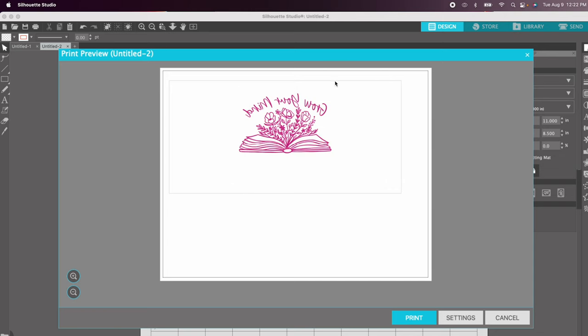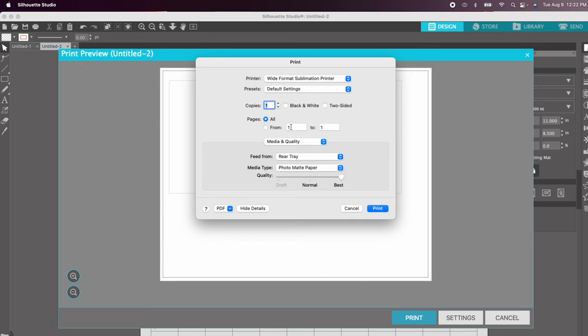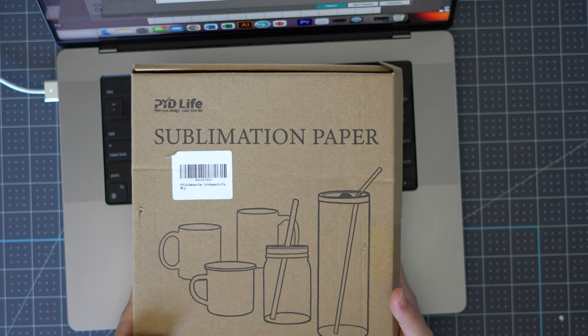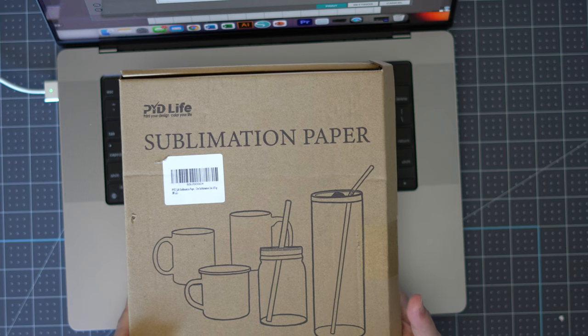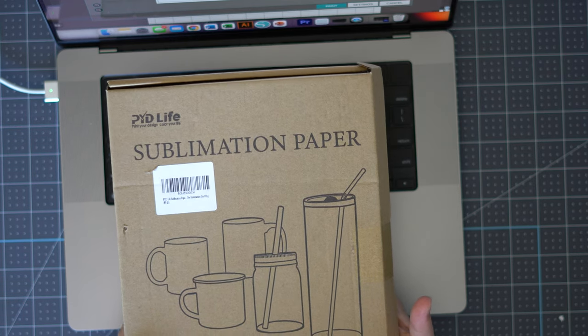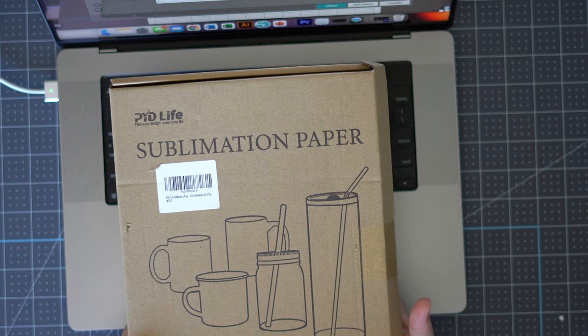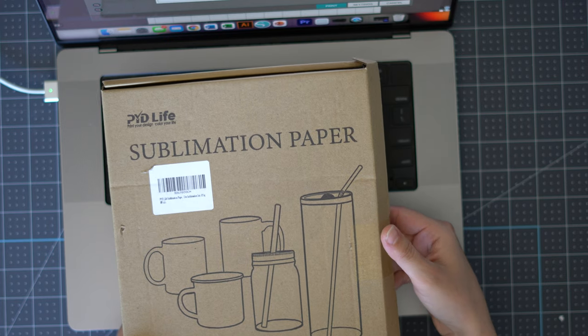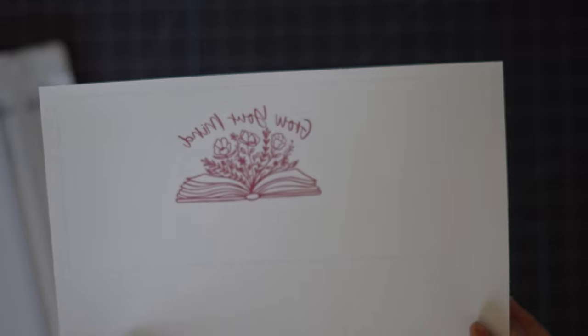You'll also see the print border to confirm your orientation is correct, then click Print. I'm printing from my rear tray using the settings 'Photo Matte Paper' and I scroll to Best quality — it normally defaults to Normal. For paper, I'm using PYD Life sublimation paper today. I don't think sublimation paper is strictly necessary — regular copy paper works just as great. Sublimation paper is a little more crisp, but honestly the difference is minimal. What you really need is sublimation ink.